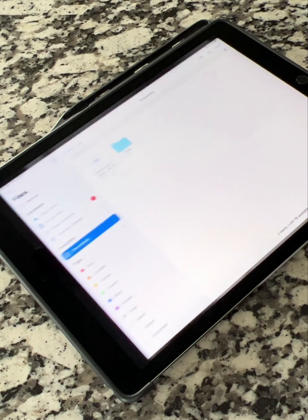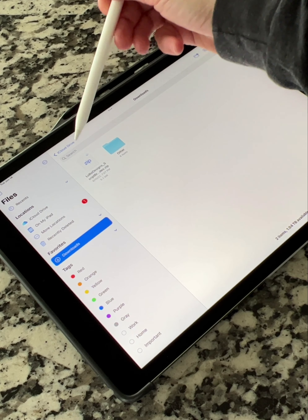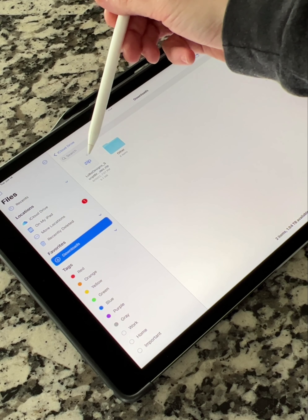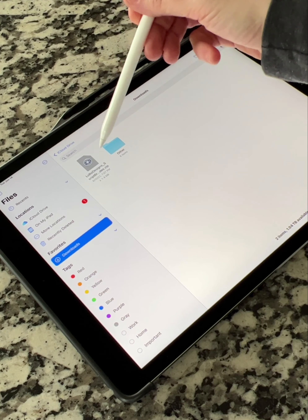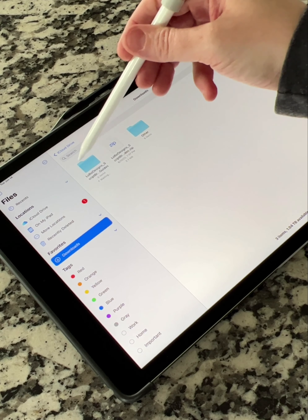First things first, underneath this video, click on the link to download the set of brushes and the lettering guides that I'm including with this tutorial. Download that to the files app on your iPad, then open up your files app wherever you saved it to and you'll see the zip file in that folder. Tap on that zip file once for it to unzip — it'll go through the countdown and then open this folder.